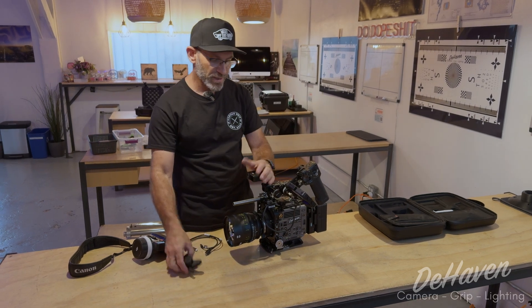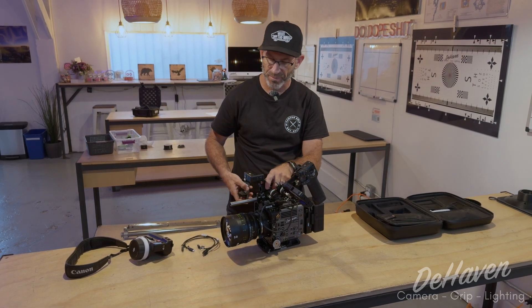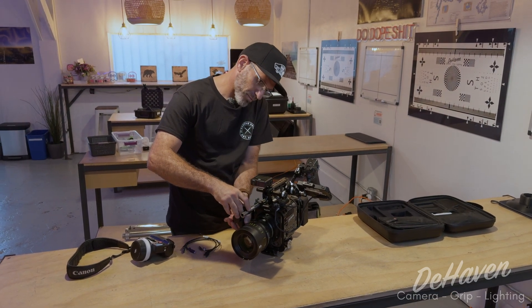We'll put the LiDAR on the camera. Ideal scenarios, you want the LiDAR as close to the center of lens as possible. For this example, we're going to put it up on the top handle for now. We're going to take our motor and connect it to the lens.